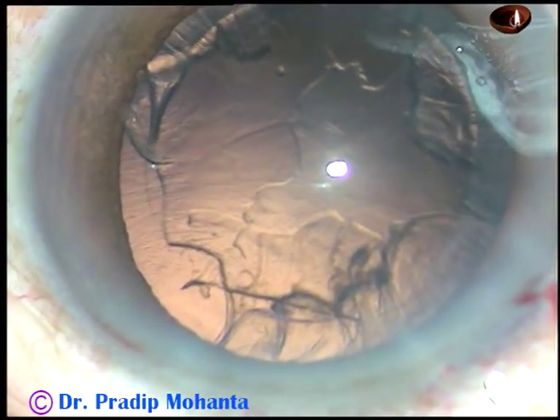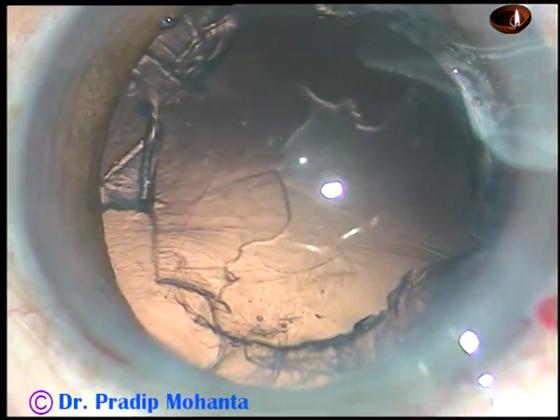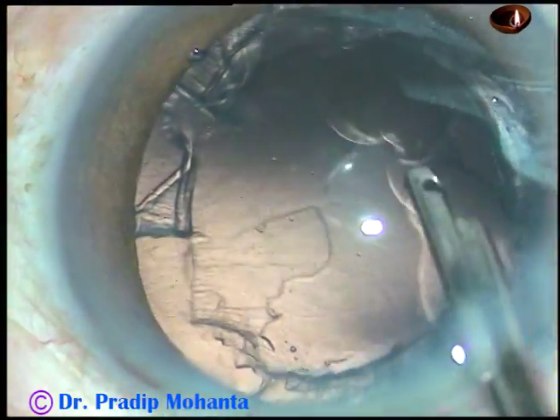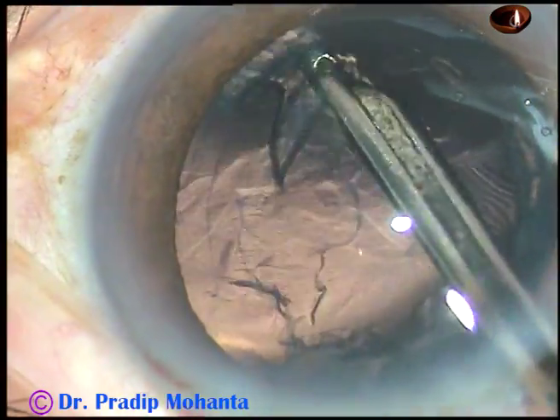This is an unedited video. The machine being used is Oertli Cataract 3. Phaco power used in this case is 50%, flow rate is 45 ml per minute, and vacuum is 450 mmHg.